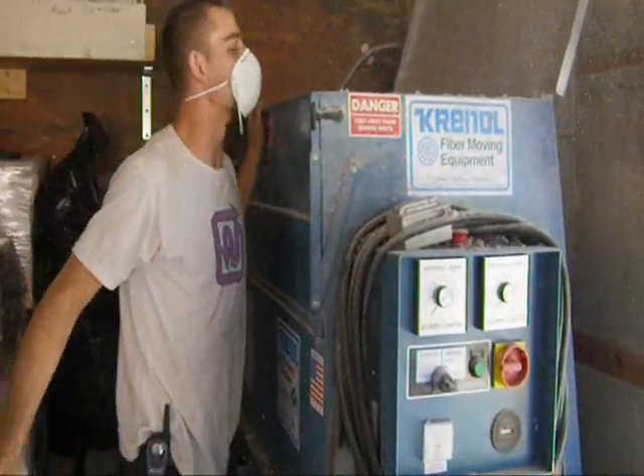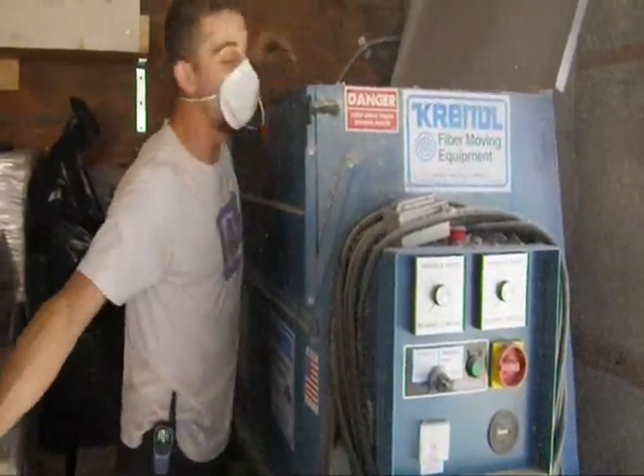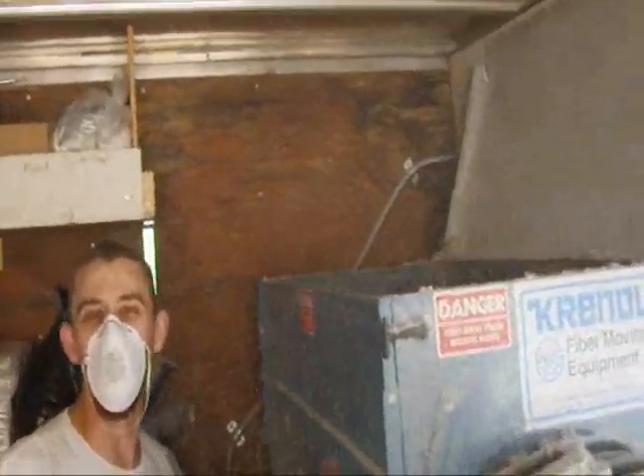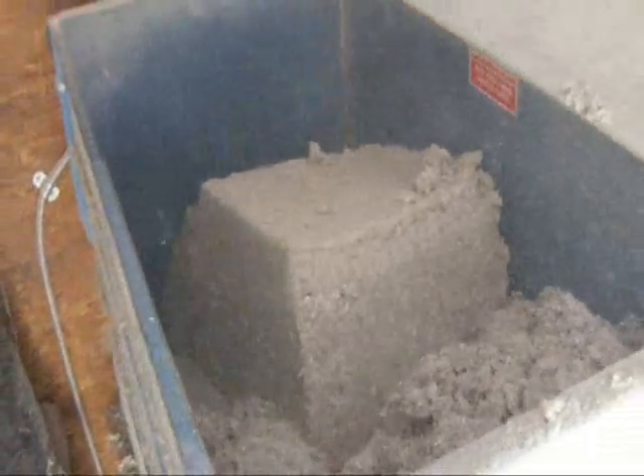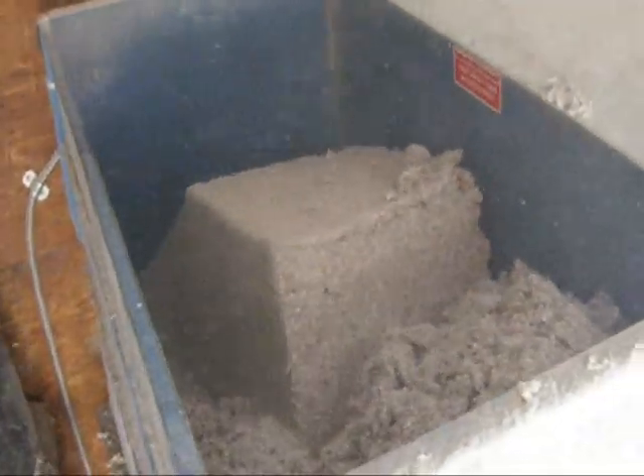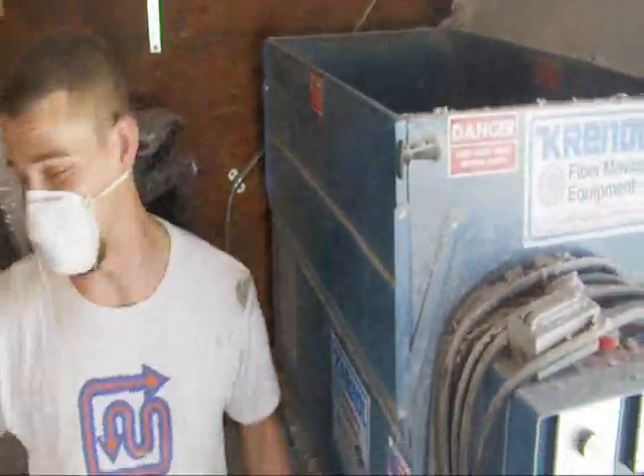The machine does a fair job of breaking up the bales itself. It's dangerous in there, but there it is — exciting stuff.